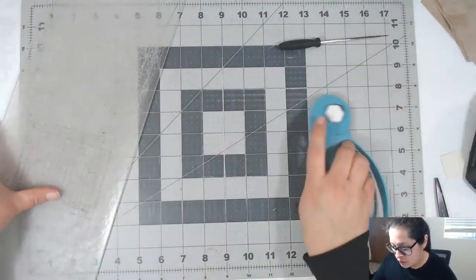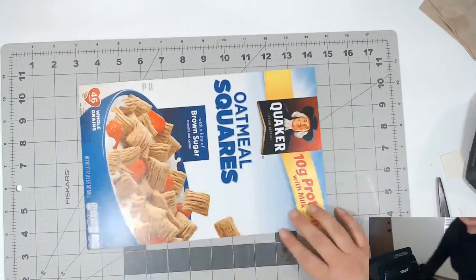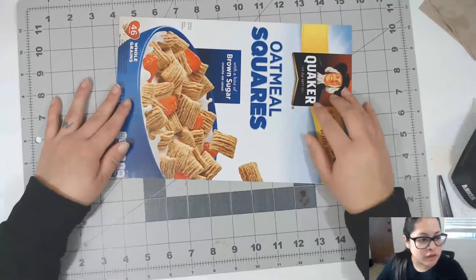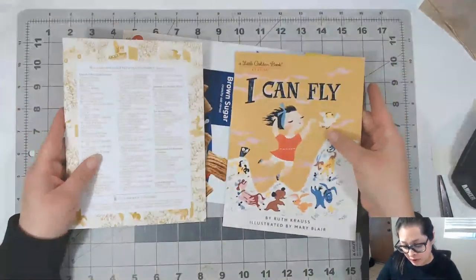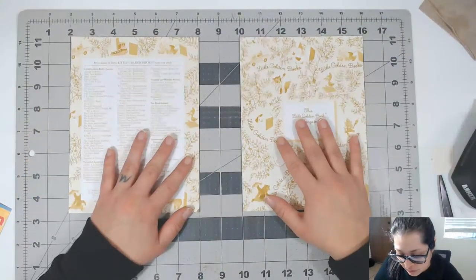Now we need to cut some chipboard for the spine. I use cereal boxes as chipboard. I like to make my junk journals with at least a two-inch spine. If you want to visualize it, you can see about how big your spine is going to be.